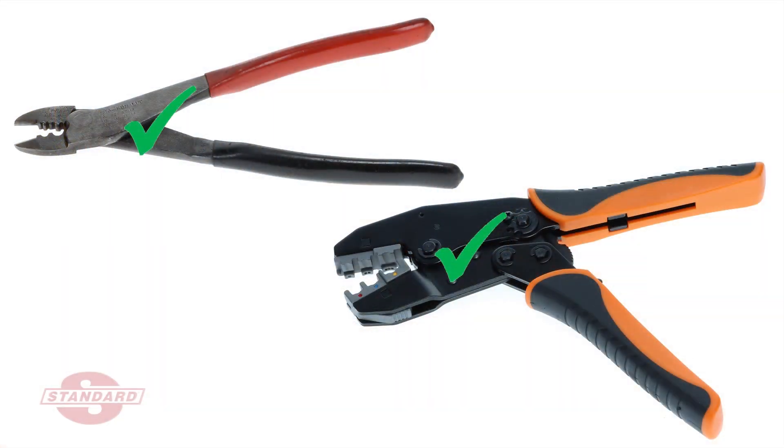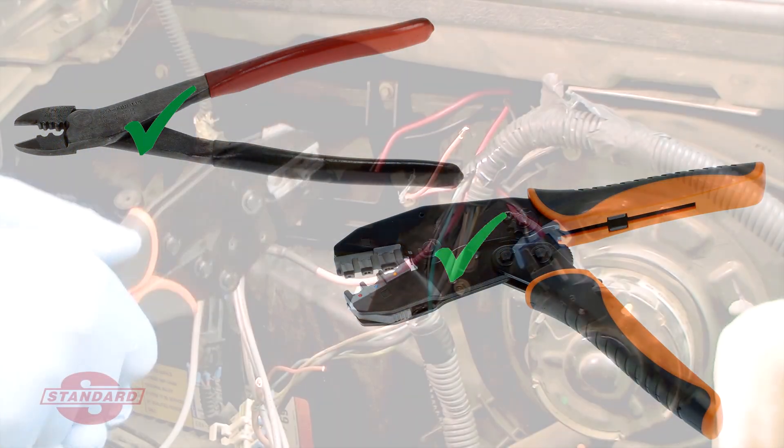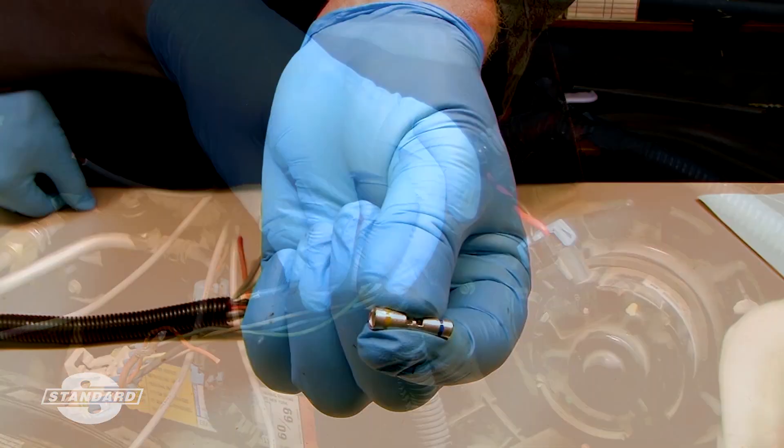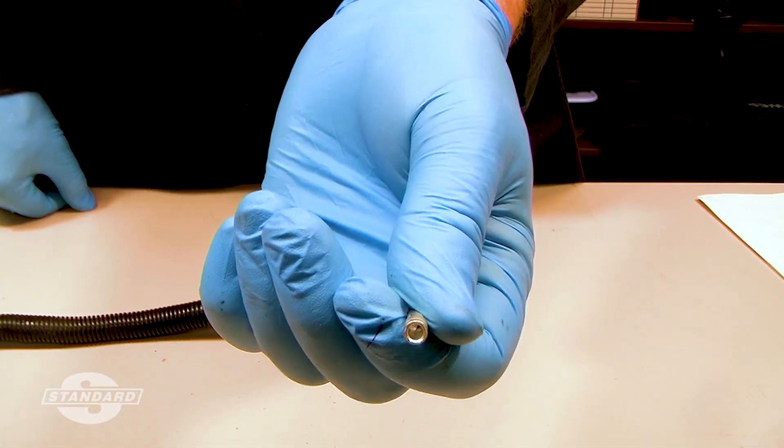The key to a successful butt splice is to use a quality tool, the right technique, properly prepared wires, and the correct gauge butt connector to match the wires being spliced.